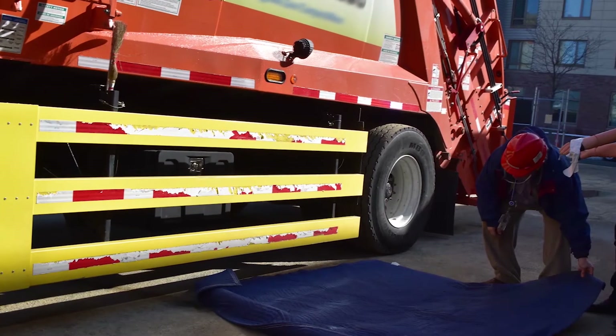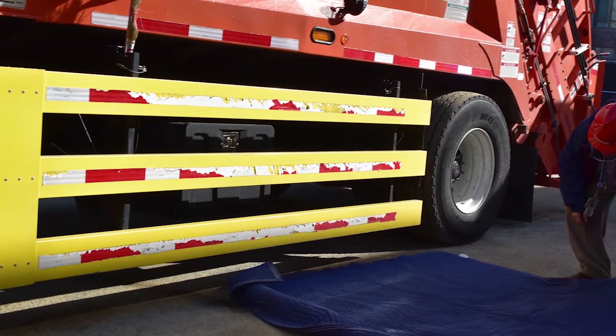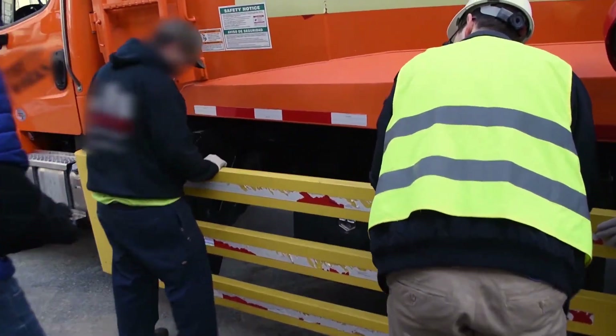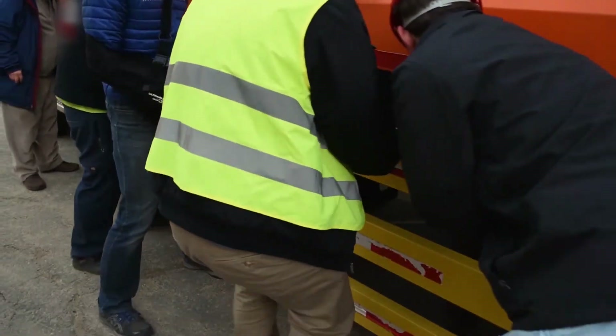Truck side guards are a type of safety device for a truck that is installed between the front wheels and the back wheels. It's meant to reduce the risk of someone, especially a pedestrian or bicyclist, falling under the side of the truck and being run over in a collision. The technology is fairly straightforward — it's a physical barrier mounted parallel with the side of the truck, covering the exposed space between the front wheels and the back wheels.